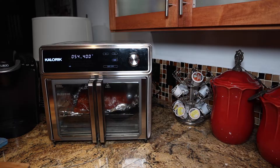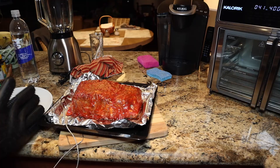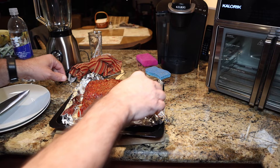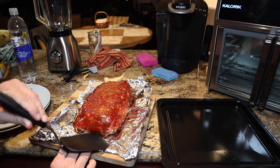Times up — internal temperature is 160 degrees, that's exactly when you want to remove it. Removing it from the max — sure does smell good. You want to let it cool down for at least 10 minutes before trying to slice into it. It's been resting about 10 minutes and wow, it smells really good. Time to remove it from the pan — slide this aside and lift it by the corners. There we go. Remove the probe — looks like it might be a little bit stuck to the foil. Wait, there we go.